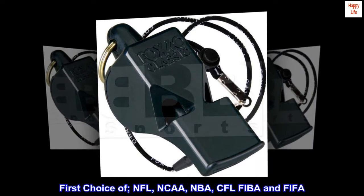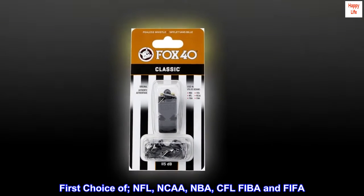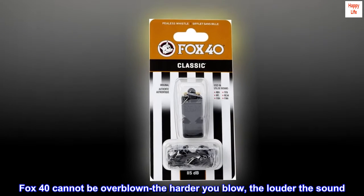First choice of NFL, NCAA, NBA, CFL, FIBA, and FIFA. Fox 40 cannot be overblown — the harder you blow, the louder the sound.